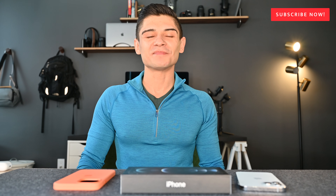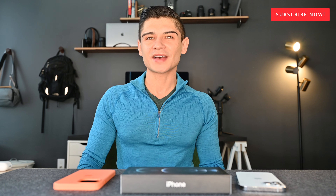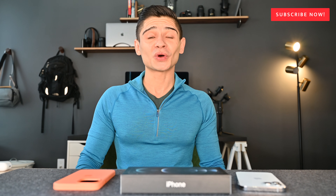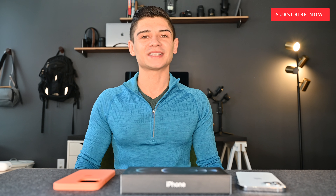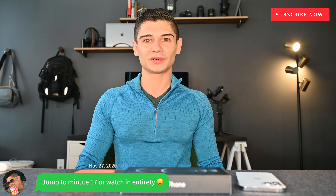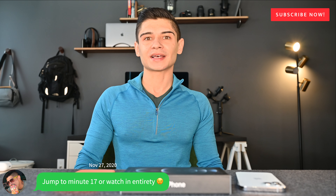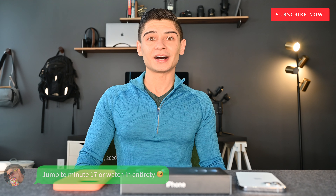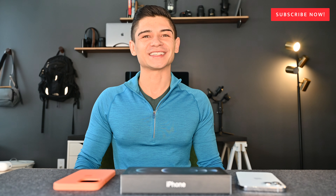Hey guys, so you're about to watch my unboxing of the iPhone 12 Pro Max that I've had for about two weeks now. If you've seen enough unboxings, I totally get it, but maybe consider jumping down to the timestamp listed below where I give you my insight and experience living with the iPhone 12 Pro Max during this quarantine time period. But without further ado, here it is.